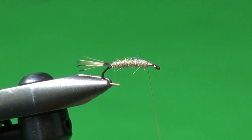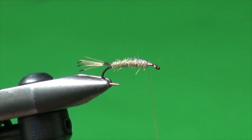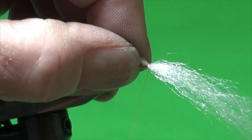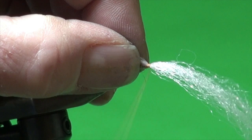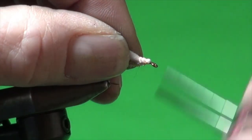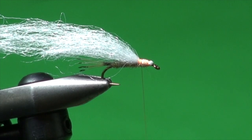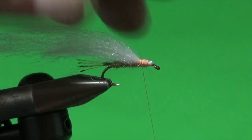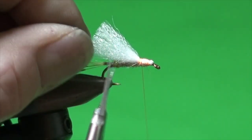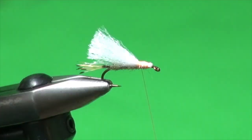For the wing we're going to use some widow's web in white. I've taken off maybe half a gate width and I'm just going to tie this in place just in front of the body, come forward a little bit, then take the remainder and fold it back over — it can lay back onto the body ever so slightly. Tie all that down and compact it. Then trim this about halfway up the tail, making sure to get any stray fibers. We've got a nice, very visible wing.